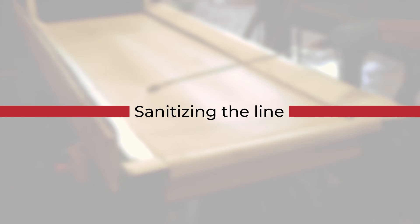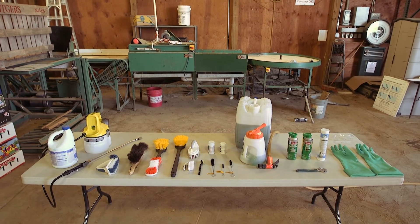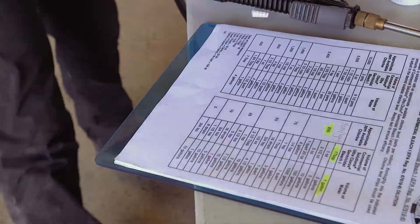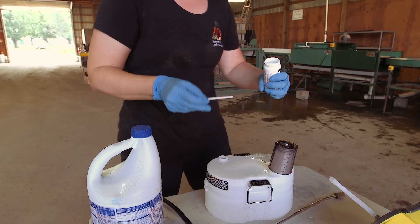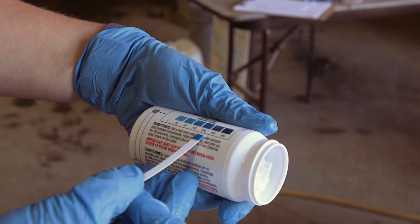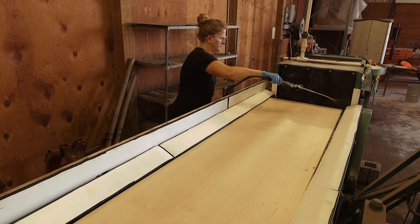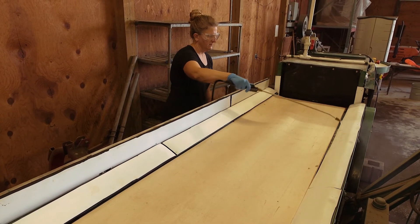Sanitizing the line: even though sanitizing is the last step, it's important to have the sanitizing products ready before you begin the deep clean. Follow label instructions every time as closely as possible. Most sanitizers need to be used immediately after mixing, so allowing the mixture to sit around is not advisable. Some labels advise the use of protective equipment, and these instructions should be followed as well.